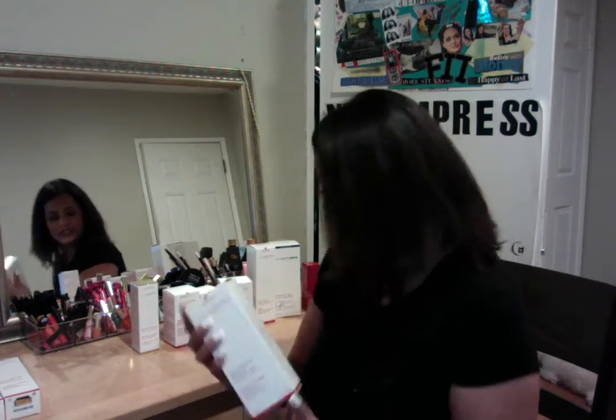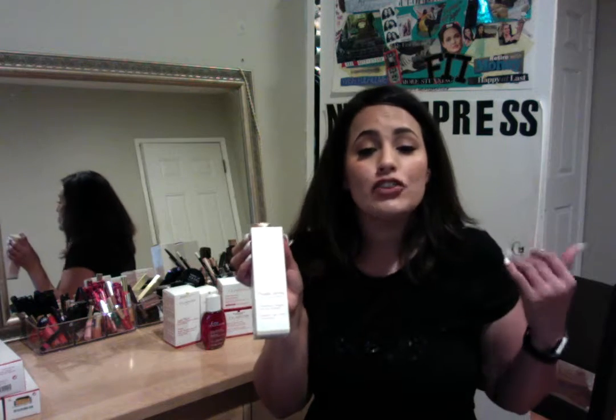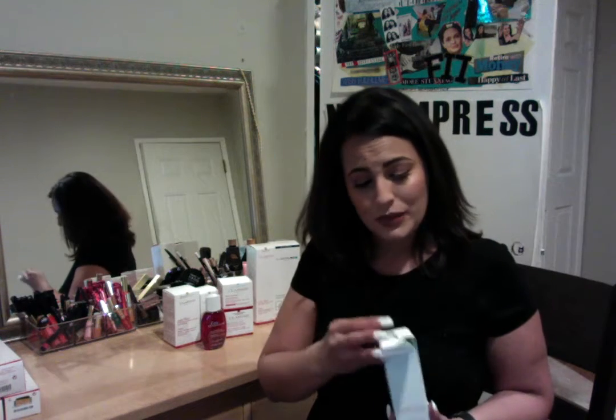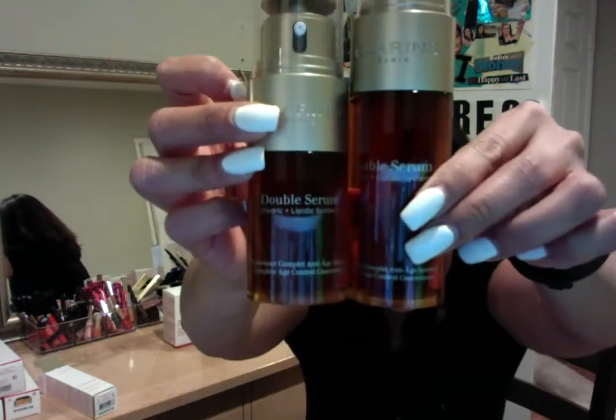Next on our list, we have an amazing and powerful double serum — by far the best serum in the world. If you're looking for something that's organic, all natural, and going to help you with hydration, firming of the skin, smoothing of the skin, and radiance, this would be your go-to. We have this in two sizes — a smaller size and a luxurious size. This is our double serum, which has a special ingredient of turmeric — T-U-R-M-E-R-I-C — in it.